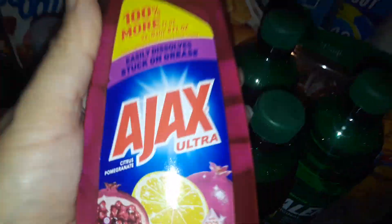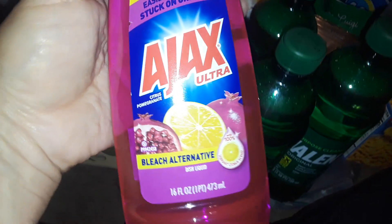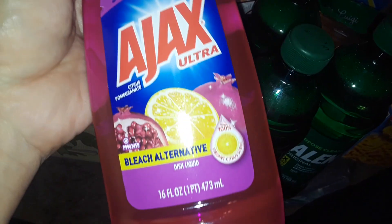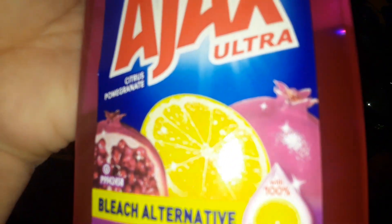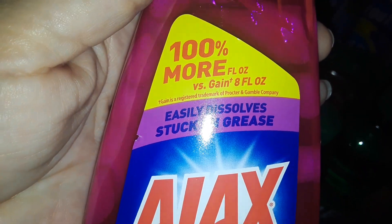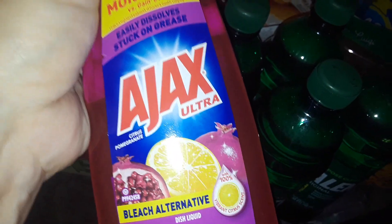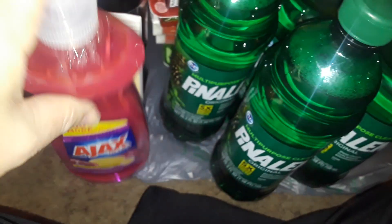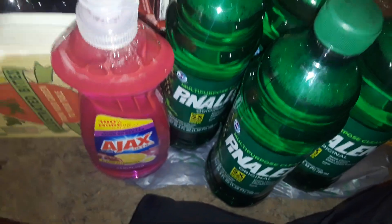And then I picked up the pink Ajax. I used this before — this is the one that's like a neon pink. It's like a fruity, fresh, exhilarating scent. I don't know how to explain it, but it's really, really good. So if you've never tried this scent and you see it, pick it up. It's really good.